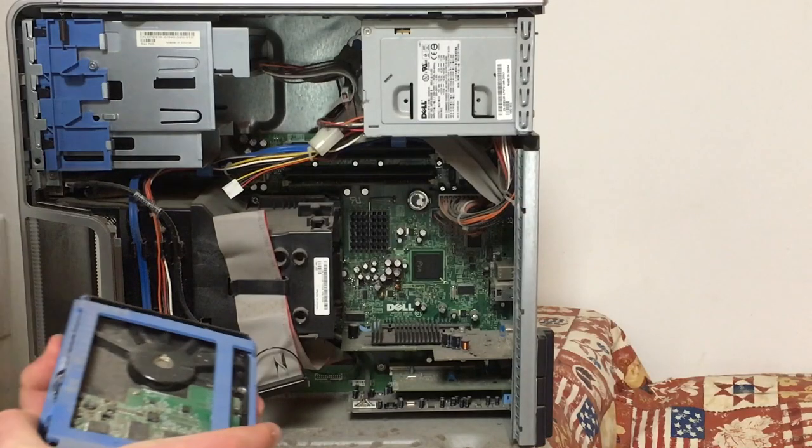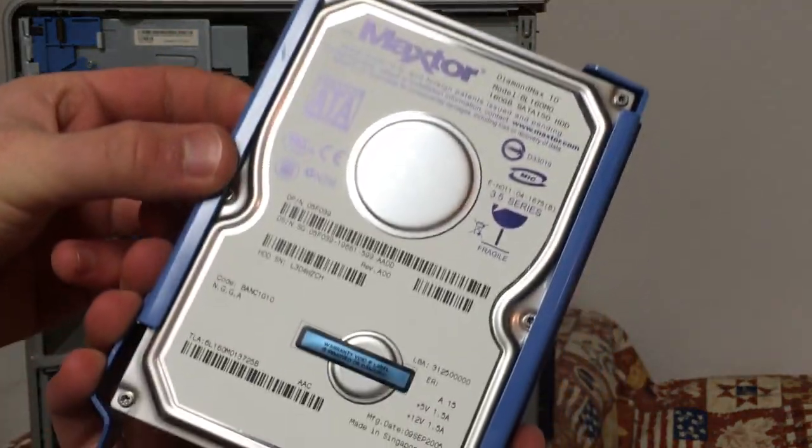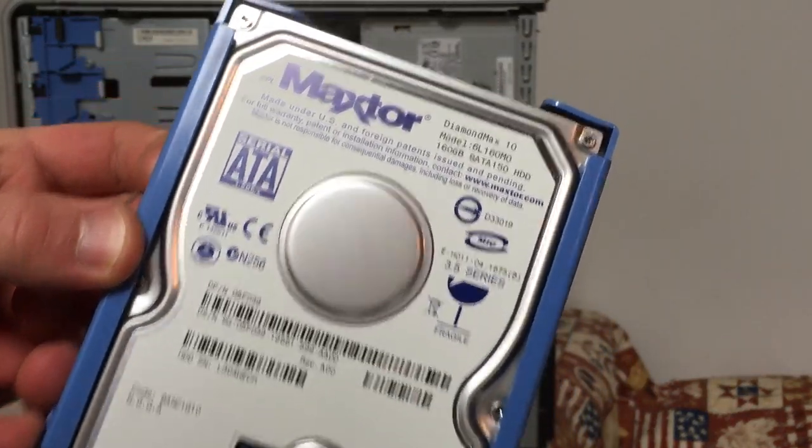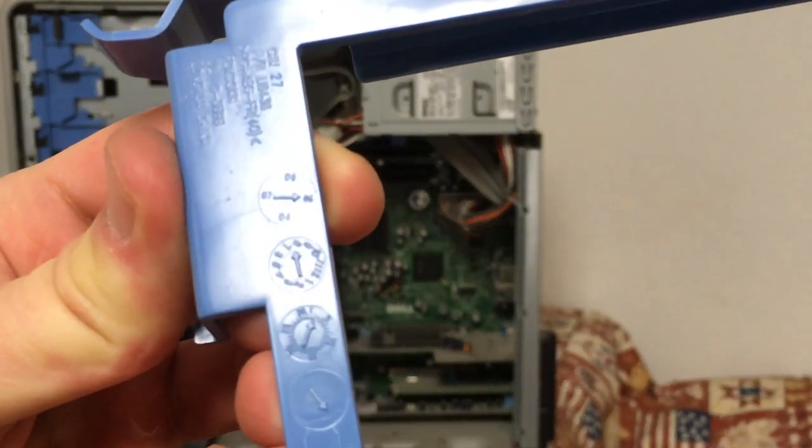The way that Dell makes their cases is super convenient for disassembly — minimal screws and lots of simple latches or clips. The hard drive is a 168GB drive from MacStore. This is the original drive this PC came with from the factory, and there are date stamps on the drive holders.